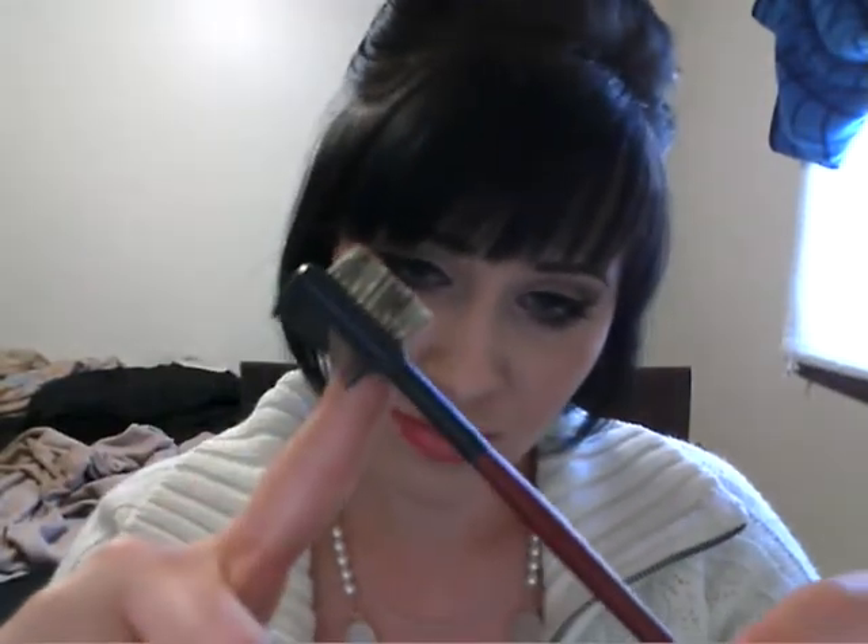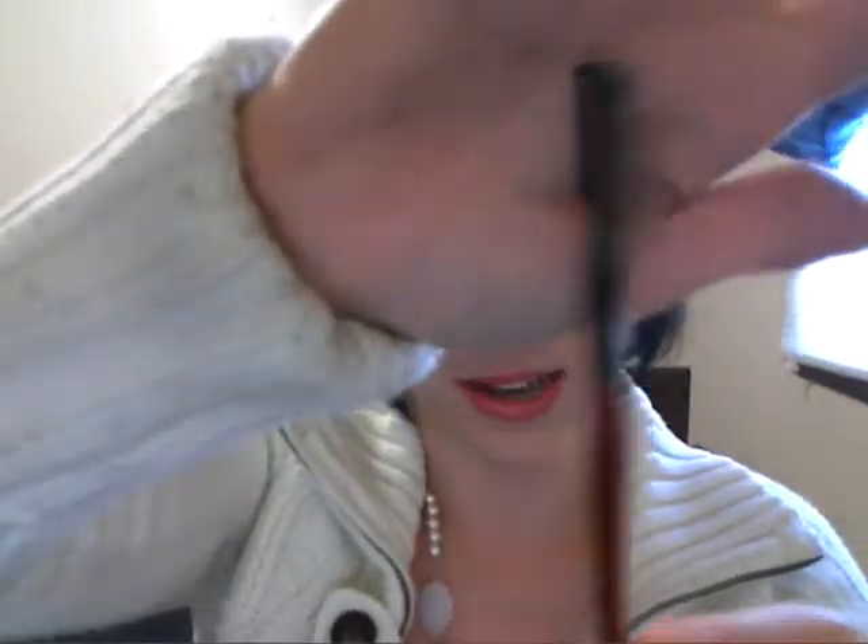The next brush is your typical eyebrow brush, and pretty much if you've seen one, you've seen them all — that's kind of how I feel. There's really no need when buying makeup brushes to get a very expensive eyebrow brush. But yes, it does exactly as it's supposed to do.